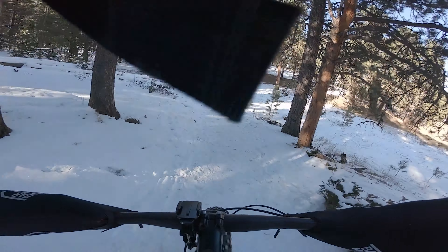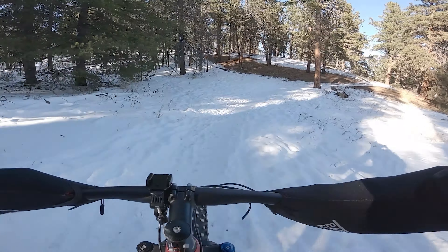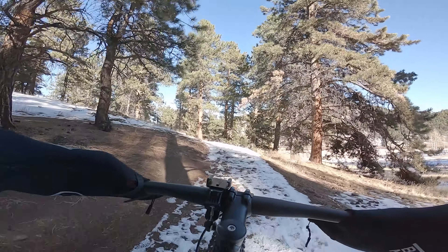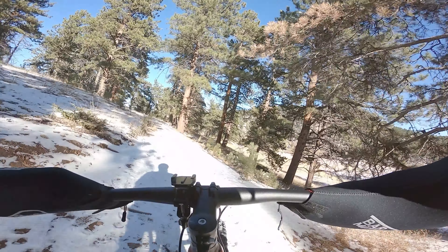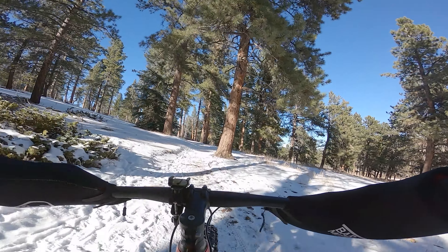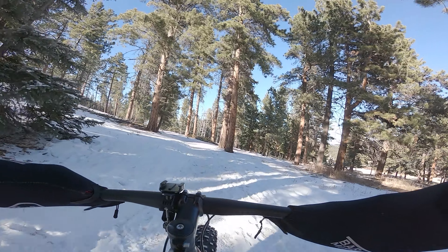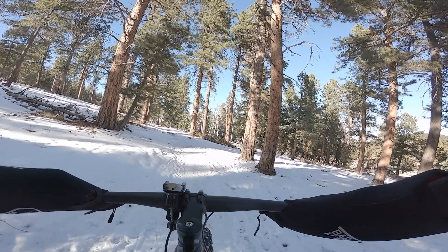Honestly, I feel like I'm shredding compared to the Maxxis Minion tires that I had last year — those things suck in the snow. Yep, punching up a hill. Not even the slightest hint of tire spin. Amazing.